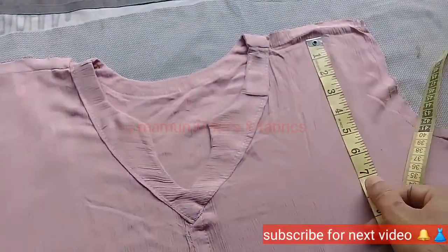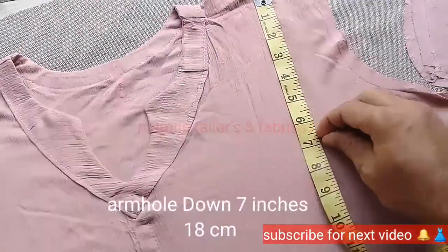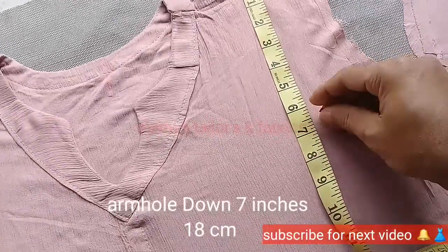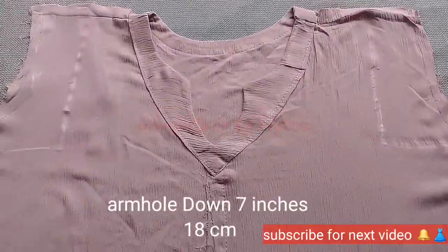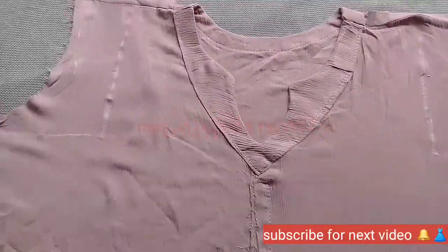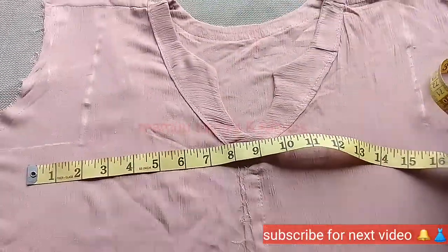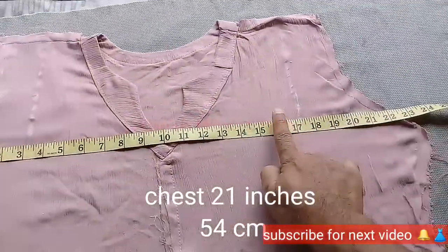The next thing I have to do is mark the best one — this is for your shoulder. The shoulder is a hard area; I have to set the armhole on my shoulder.